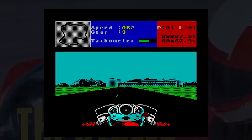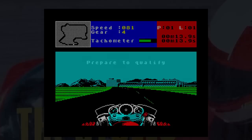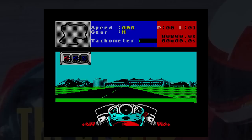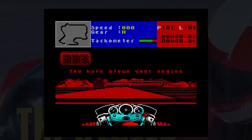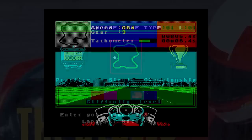Moving up to the 250 and doing a proper race — first you have to qualify, which sets your starting position on the grid. I tried to slow down for corners but it didn't really help. After three laps I found myself last on the grid. Once into the race, I blew up the engine. Selecting manual gears and trying again — the map at the bottom shows a lot of other riders.